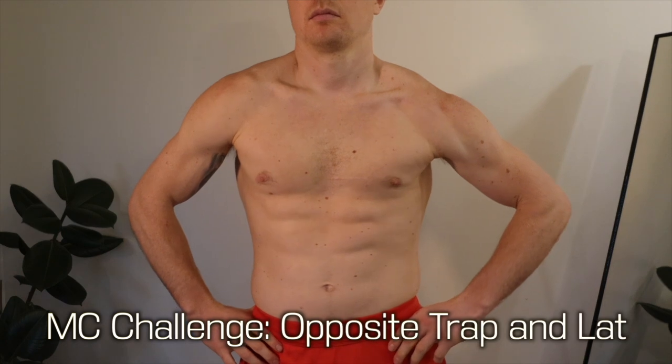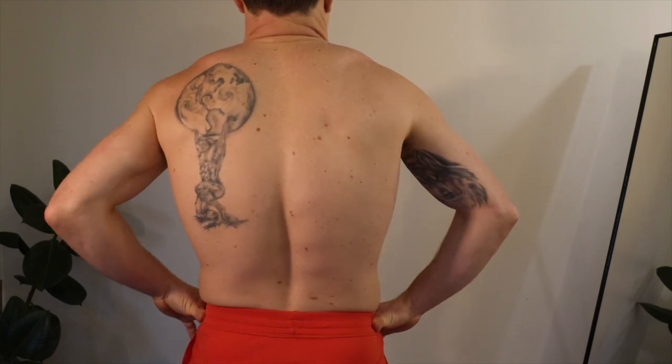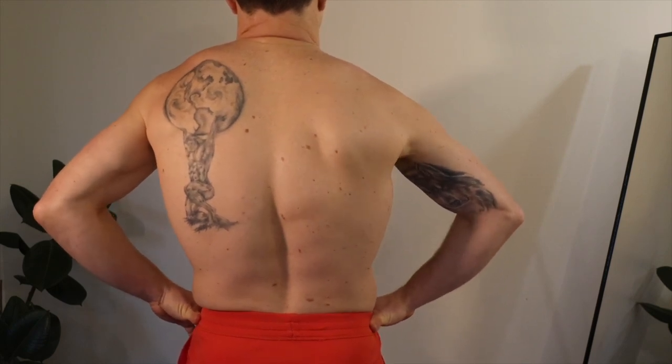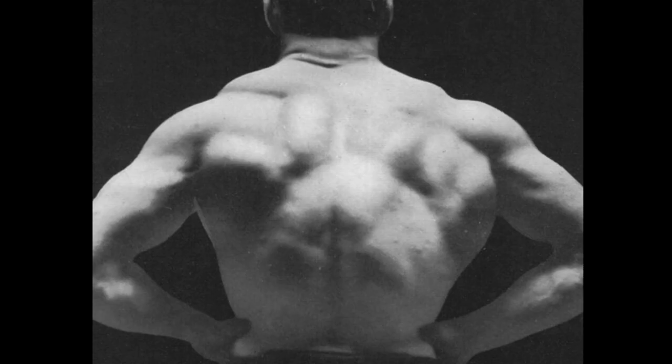A fun challenge from the muscle control book is to contract opposite trap and lat at the same time. Start by contracting both traps, then relax one — say relax the right trap — and then contract the right lat. So you'll have the left trap and the right lat contracted at the same time. Here we can see MAXIC's example of this with the left trap and the right lat contracted. What a back.